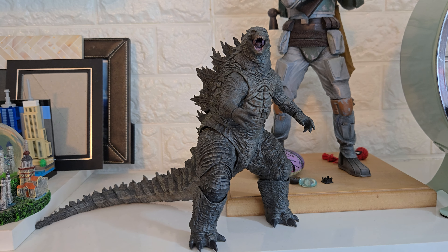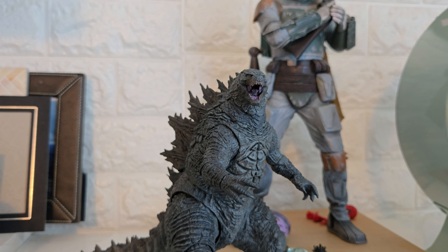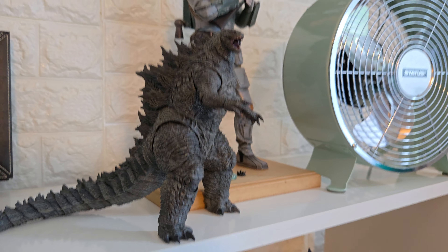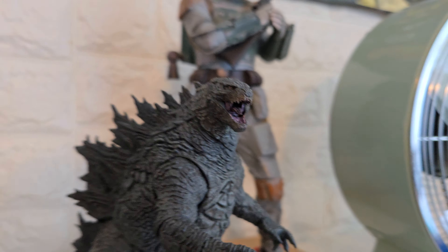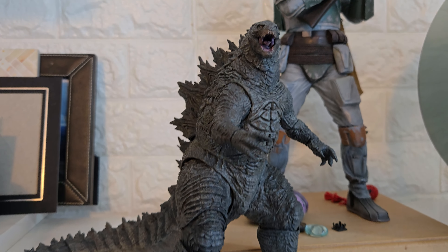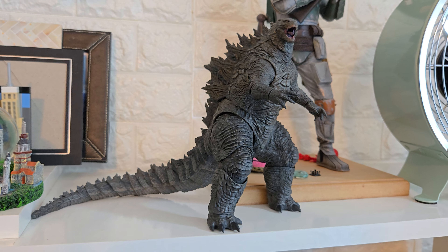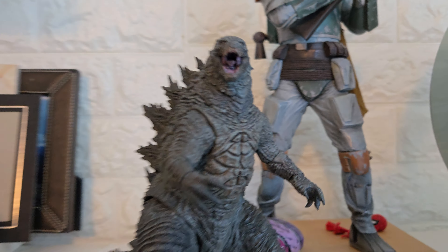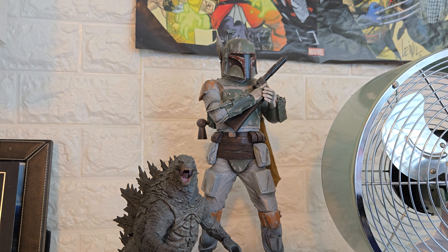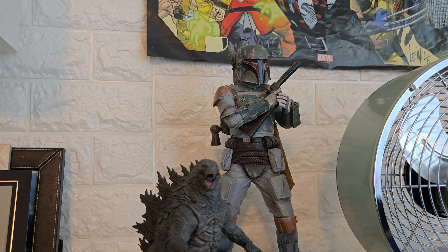Let me show my most recent acquisition — an awesome Hiya Toys Godzilla x Kong figure. I'm a big fan of the Godzilla 2014 and above design; it's probably my favourite Godzilla look. This is probably the most expensive individual figure I've bought but it was well worth it. It's not particularly articulated but the paint and detail are on another level — everyone I've shown it to has been extremely impressed. It has a posable jaw with a posable tongue. There's also a Boba Fett statue up there which looks pretty cool.